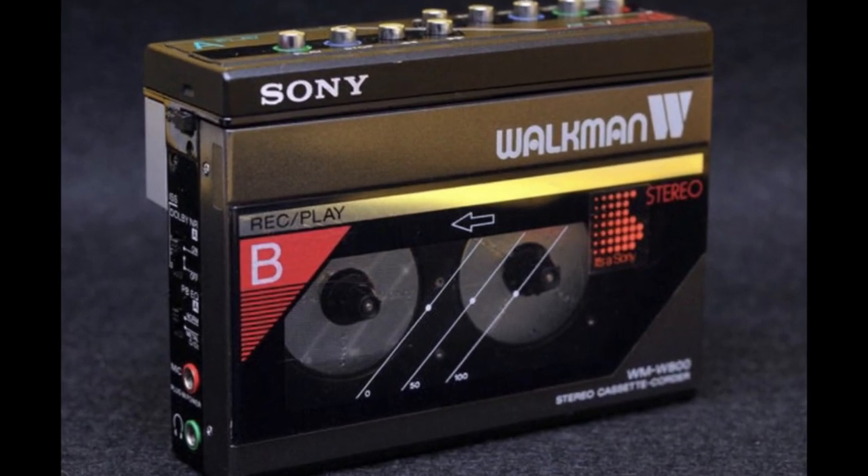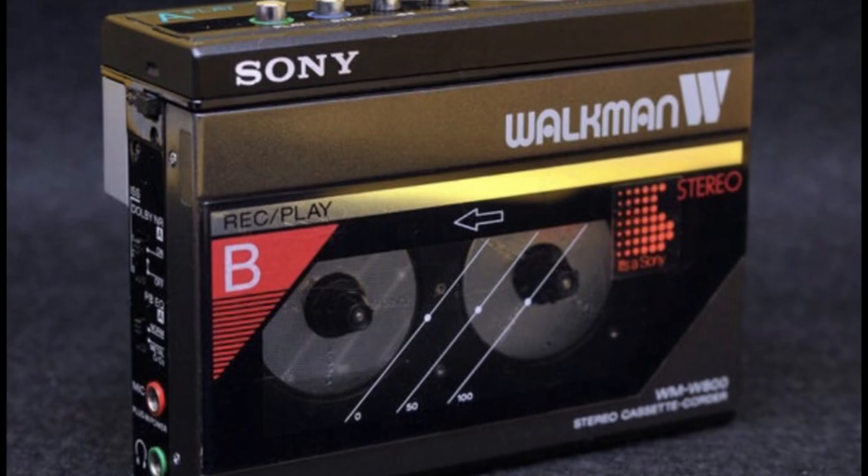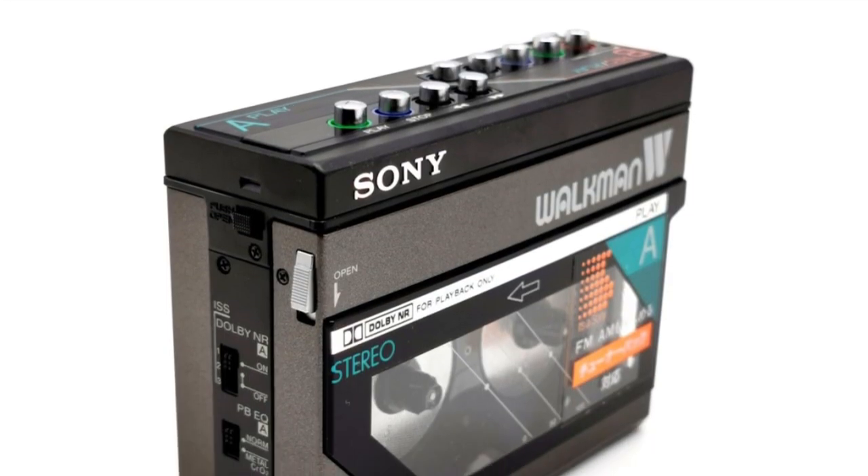My question to you: did you ever own one of these? Do you still own one? Did you use it back in the day? What did you think about it? Please feel free to leave a comment.